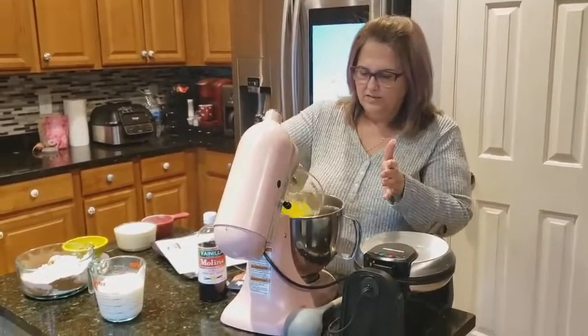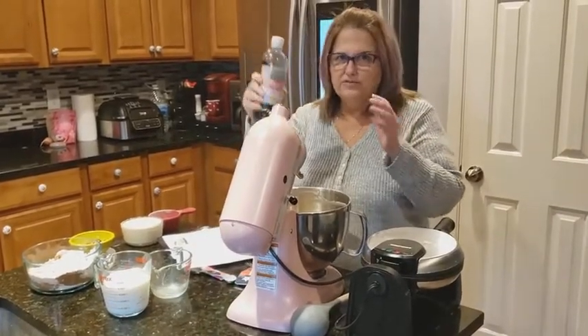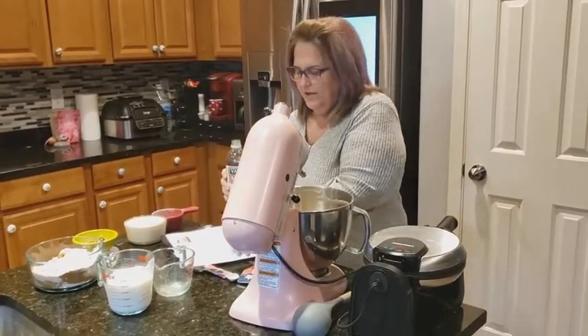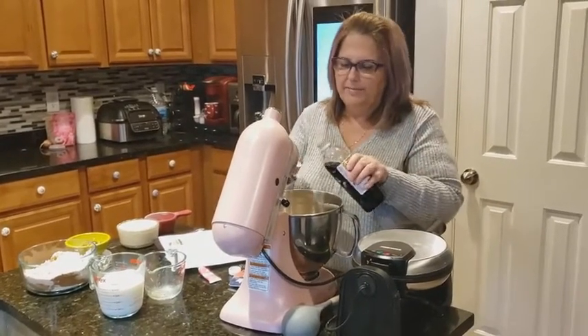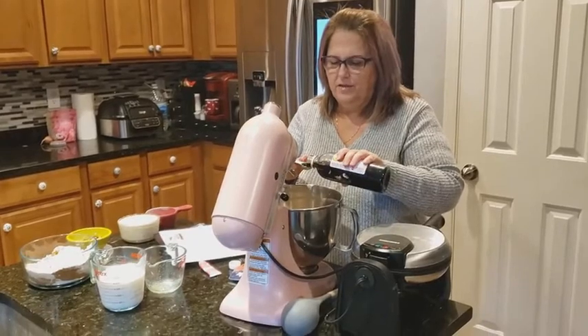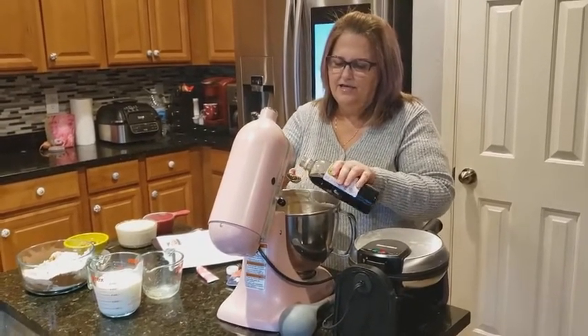Make sure it's melted. We're going to add in two teaspoons of vanilla, which I love to call my magic. That's one and two.